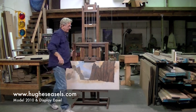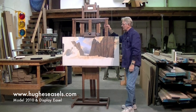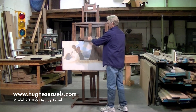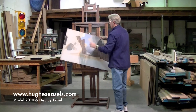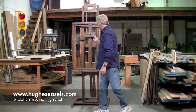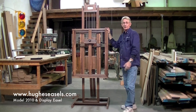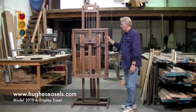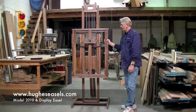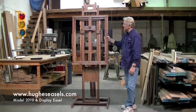Another model that we make, and we can very easily do with this one, is our display easel. Our display easel is basically this easel but with a light on it. By the way, this particular unit is made of walnut. Our regular units are made of oak, but we do have the capability of making them out of walnut, mahogany, or maple — whatever color you might like. There is an upcharge for these woods, but as you can see this walnut is absolutely gorgeous.